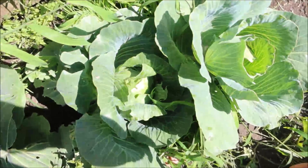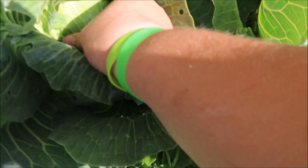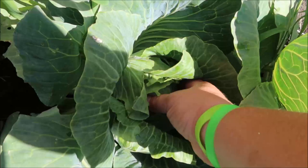Here guys is our cabbage. We've got a few heads here and they're looking really good. You guys remember we did have a bit of an attack of the cabbage worms, but we got them under control. This one is still a fairly small head — as you can see, these top leaves still have a lot of fill out to do.